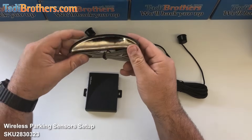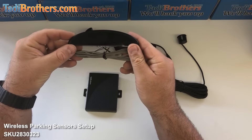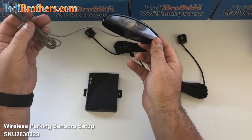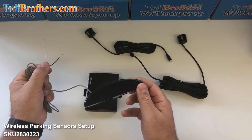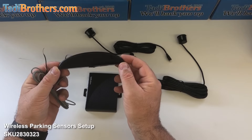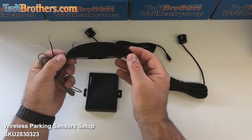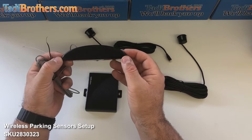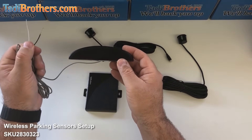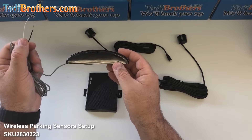Then you have the display portion, which the installation is similar to that of the speaker itself. It has one cable coming out of it with a positive and a negative. Find the place where you want to mount it — I'd usually give it a little slack. Some people like to put this above their mirror, others put it in front of their steering wheel or on the dash next to their windshield. Then thread this cable through the vehicle to some kind of 12 volt power source.